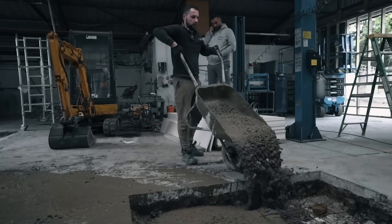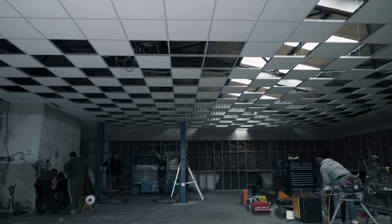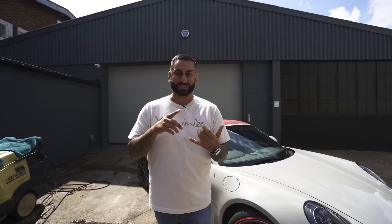Hi guys, it's Shani from Yanomize and I'm back from the Yanomize Grand Tour. Before I headed out, there was still quite a lot to be done in the unit. There was ramps, there was the ceiling, there was paint, there was air conditioning units. Let's see how they got on.